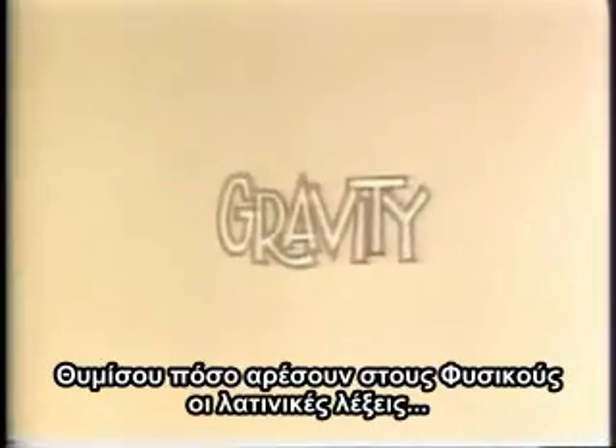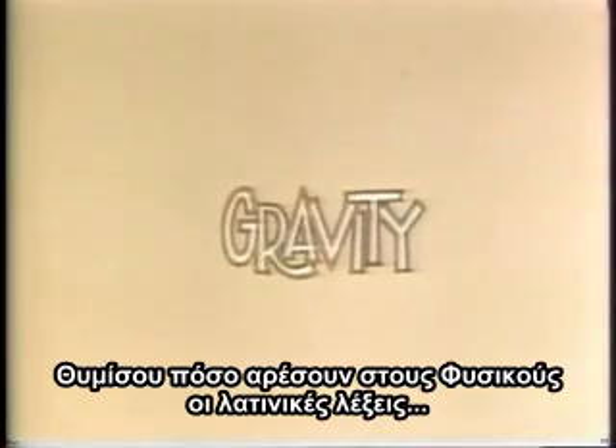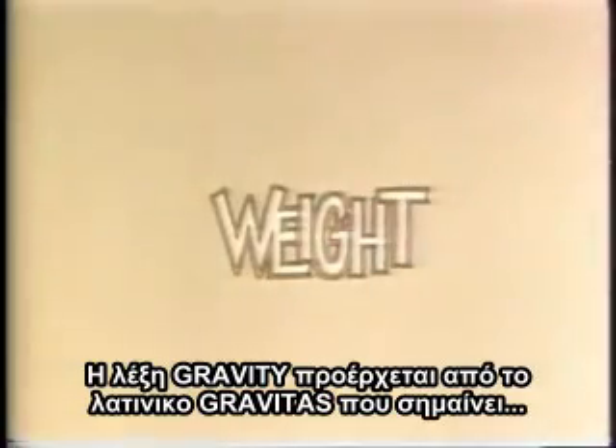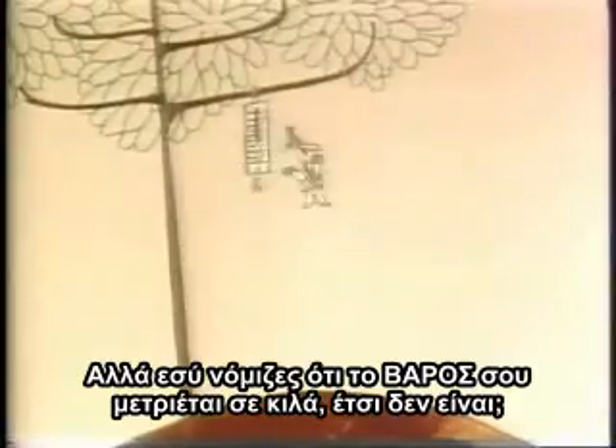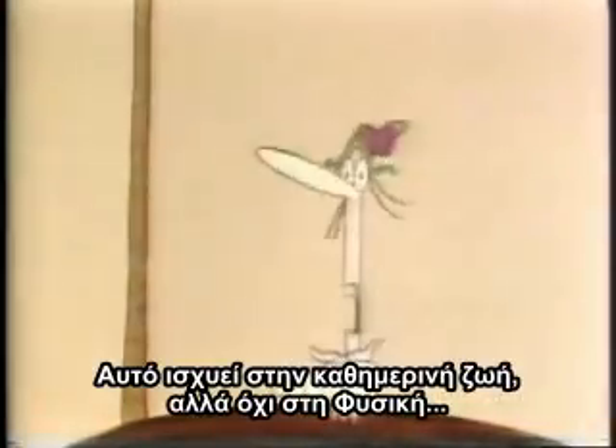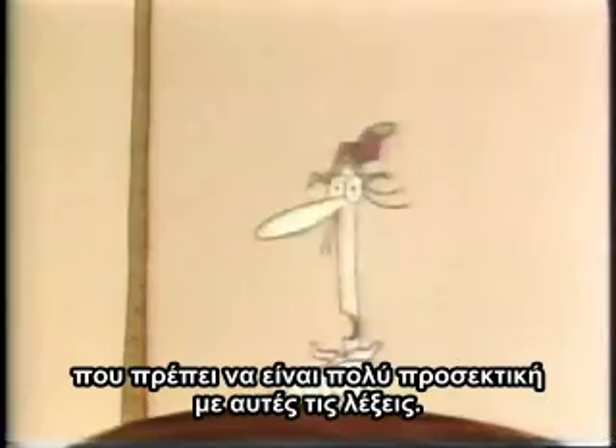Remember how keen physicists are on Latin words? Well, gravity comes from gravitas, which is simply Latin for weight. But you thought you were weighed in kilograms, didn't you? That's true in everyday life, but not in physics, which has to be very careful about these things.